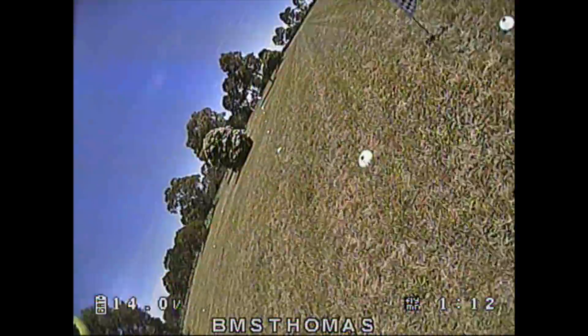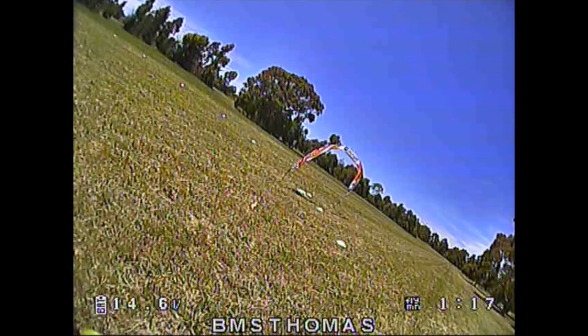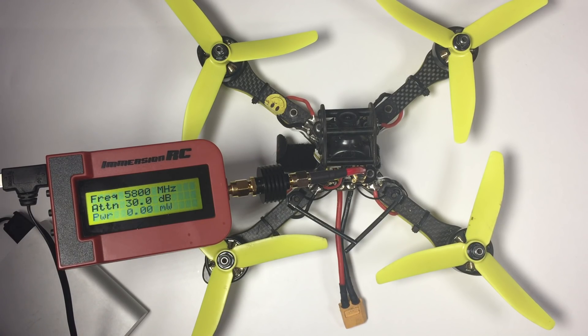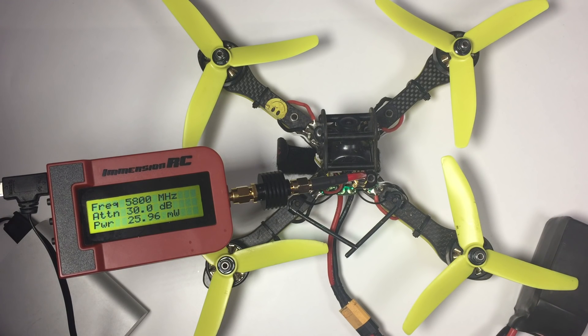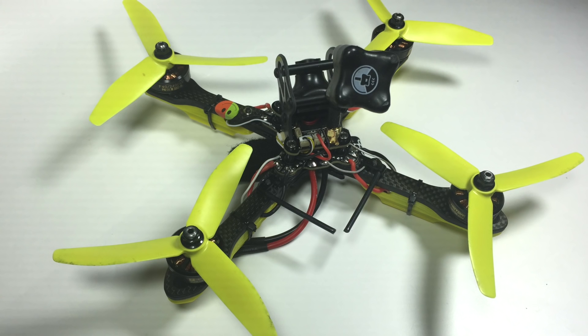The VTX has very clean power — no issues with lines in the video. The video link is solid and the output on the VTX is crazy accurate. When running 25 milliwatts, it's really crucial to be close to that 25mW. This is probably the only VTX tested where the power output is virtually smack bang on 25. Others tested output 30, or as low as 15 or 10. The OSD switching for channels, power output, and frequency is amazing — once you use it, you can't go back.